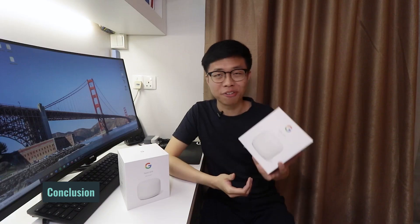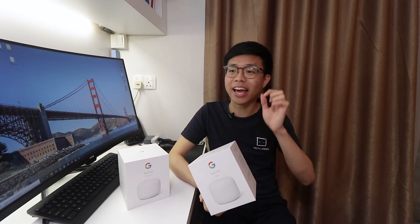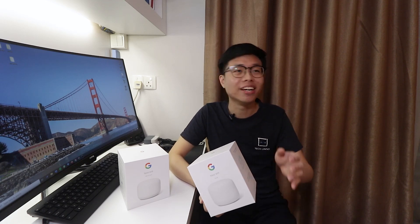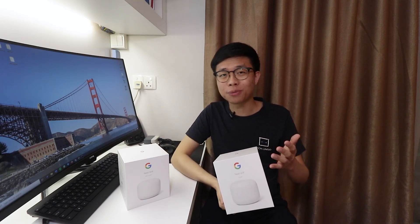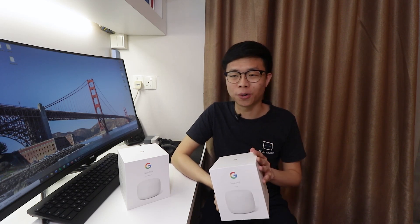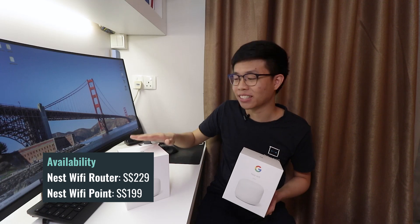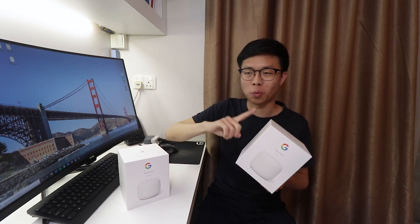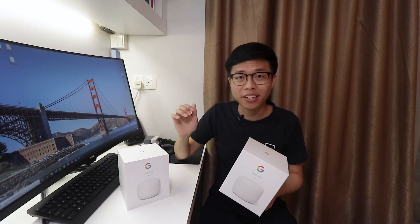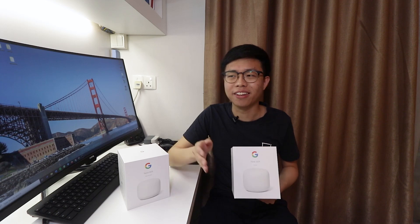In conclusion, would we recommend this? I would say yes, because it really provides an easy way to set up a mesh network at home without any technical knowledge at all. You just download the Google Home app, follow the instructions — it even auto-detects a new Wi-Fi router or add-on point so you can easily add it to your home network. It's really great for the average consumer. The Google Nest Wi-Fi is already available in Singapore through the Google online store: the router costs SGD 229 while each add-on point costs SGD 199. You only need one router and you can have as many add-on points as you like. The Google Nest Wi-Fi is priced quite similarly, if not cheaper, than other mesh solutions in the market like the Linksys Velop or the Netgear Orbi.